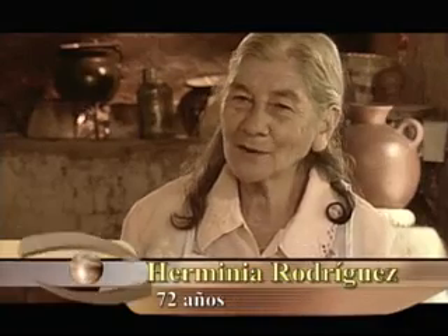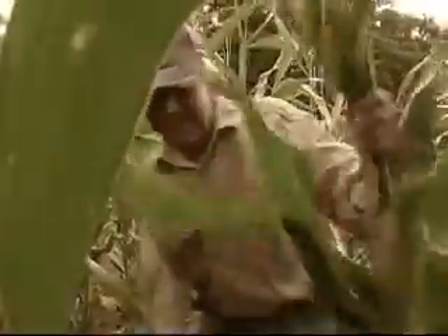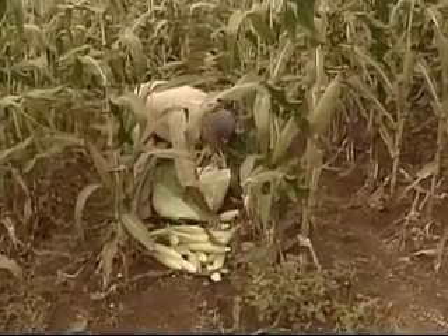Una tolada se hace cuando ya el elote ya está sazón. Toda la mayoría de la gente así lo hace, que ya esté sazón para que abunde más y más fácil para cocinarlo.